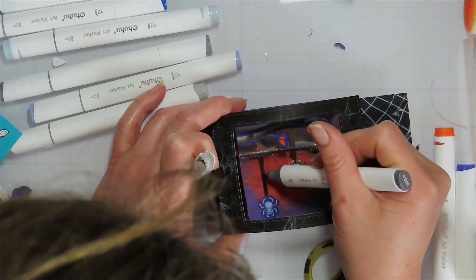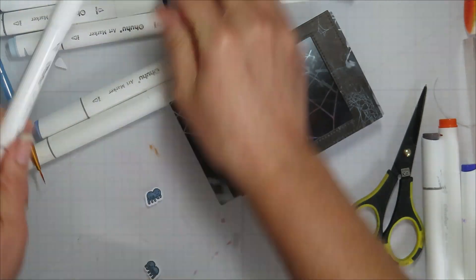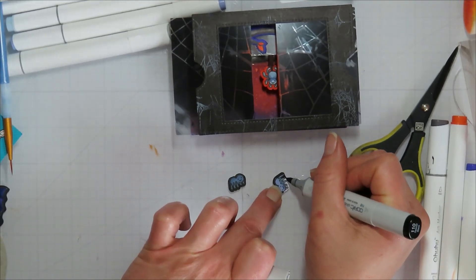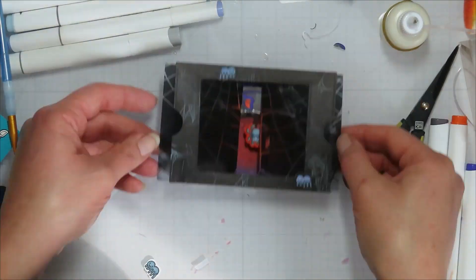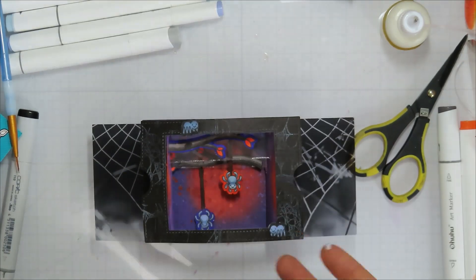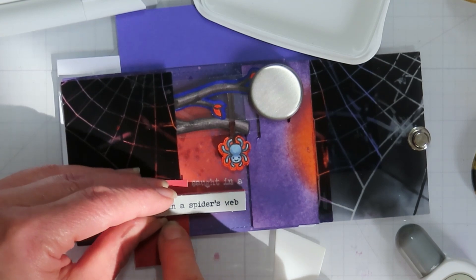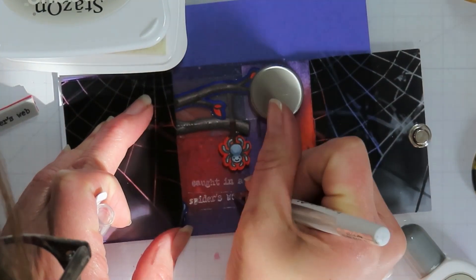Once I got this far I needed to figure out a sentiment and whether to put it on the front or the inside. I did a little searching through my stamp sets. I added some little spiders to the front of the ta-da diorama and went around the outside with black to hide the white — it's faster than fussy cutting those tiny pieces. I decided on 'caught in a spider's web' from what I think is Tim Holtz's Tiny Text Halloween set.